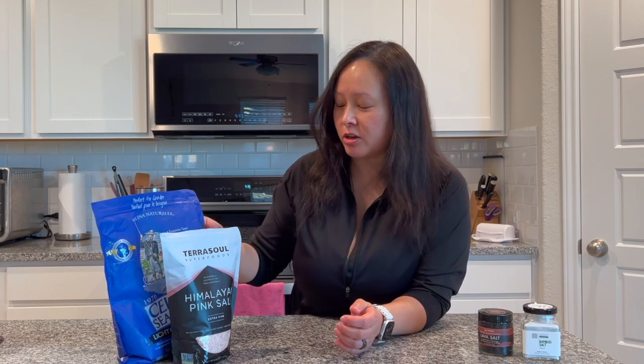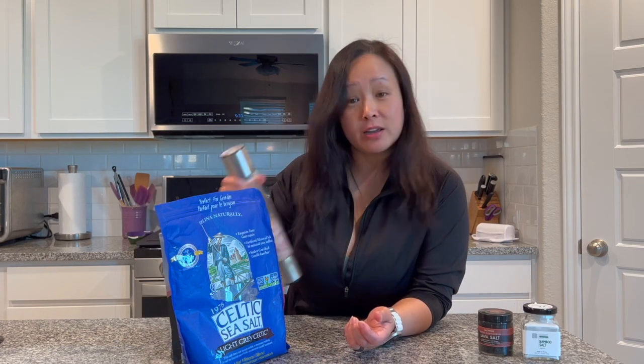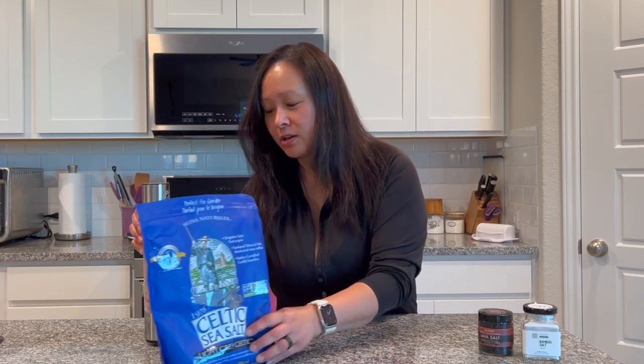So for our kitchen, what we normally use is actually Celtic salt. Now Celtic salt is gray and it's a little bit moist, so it's good for cooking. But if you want to use it in a salt grinder, something like Himalayan salt is really good for you.